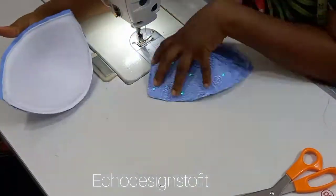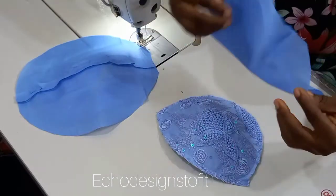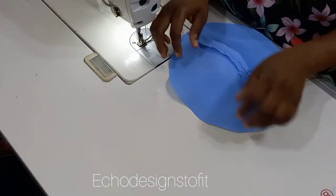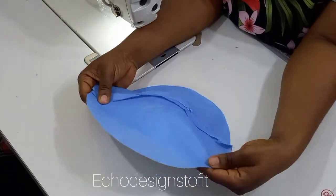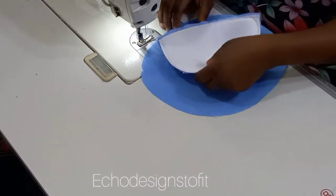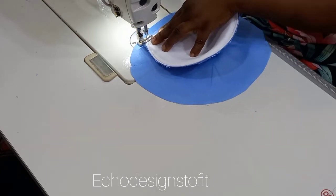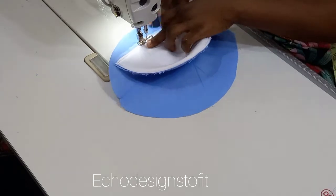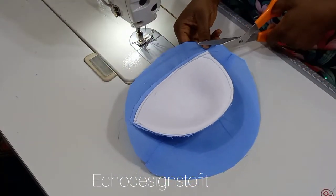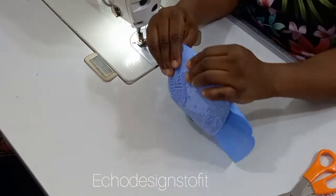Now bring in the lining piece. Place it with right sides facing each other — the right side of the lining facing the right side of the cup — positioning it horizontally with the seam at the center. Stitch the lining to the half-inch allowance you left at the upper part. Don't stitch onto the bra cup bracket at this point, just follow the line of the half-inch allowance. Once done, trim off the excess and turn it over, then top stitch.